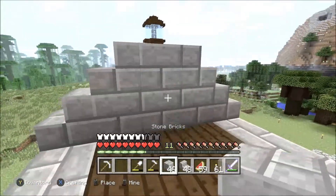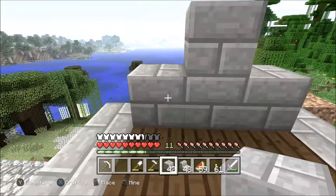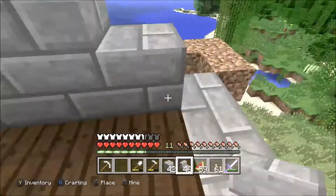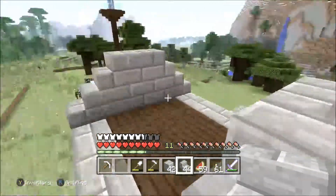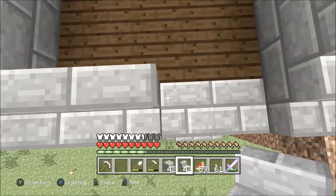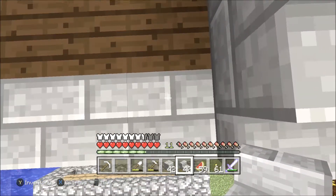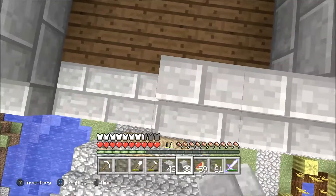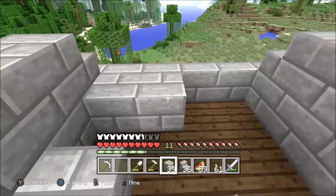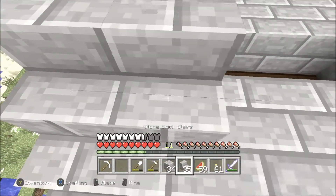There's gonna be a block there — two blocks like that — so you've got that stair and this stair. It's not that complicated really. You don't have to use the good stone bricks for filling in the part you'd never see — you can just use regular cobblestone or even dirt if you had to.